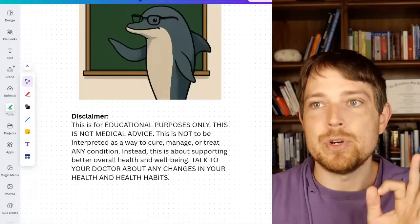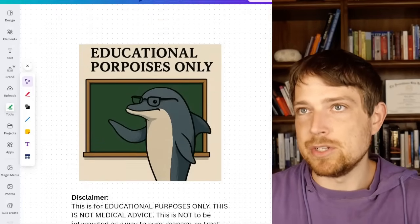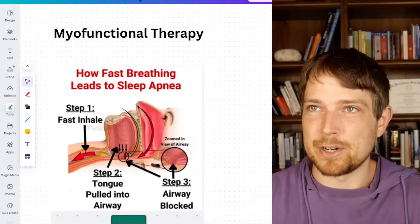So that's why in this episode we are going to cover just that. Of course, this is for educational purposes only. Always talk to your doctor before making any changes in your health schedule, regimen, to-do list — whatever you call it.